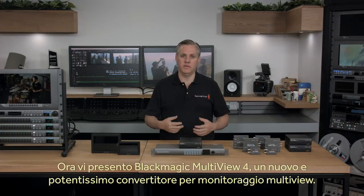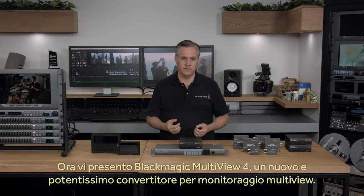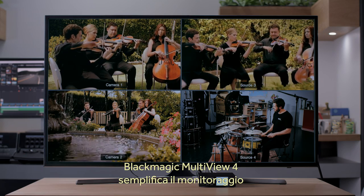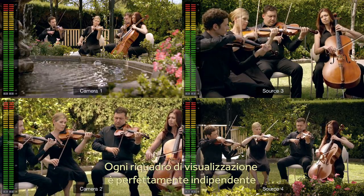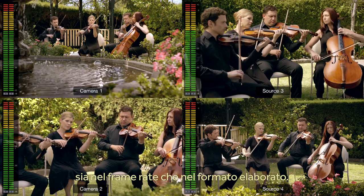Next we have the new Blackmagic Multiview 4, which is a new and extremely powerful multiview monitoring converter. Blackmagic Multiview 4 allows you to eliminate the complexity of multiple monitors by using a single monitor to view 4 SDI video feeds simultaneously. Each input view is totally independent of the others, so each view can have a completely different video format and frame rate.